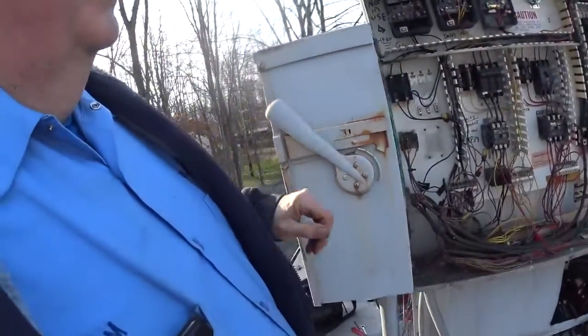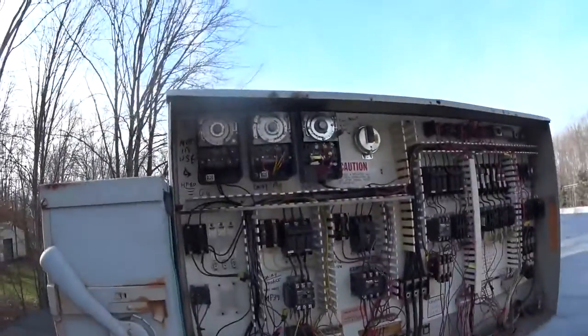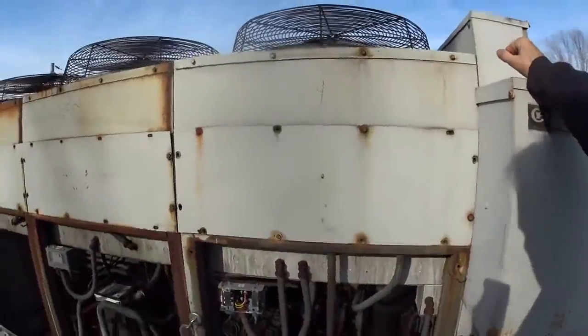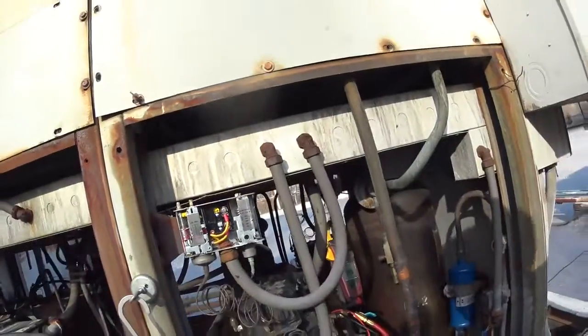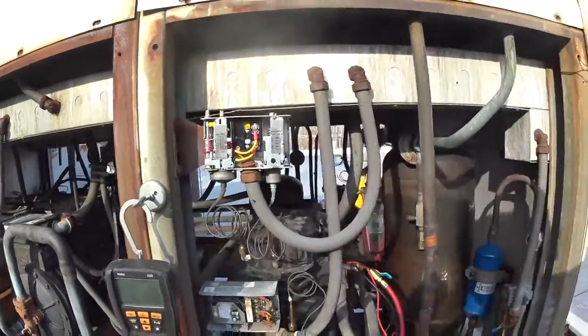This is that convenience store that I've been working on. He had some more cases that he wanted hooked up, and I gave him a bid on it, and he said that's way too much. He got somebody else to do it, and the guy did half the work that I was going to do on it, and he ended up putting 134A in the system, which is okay.